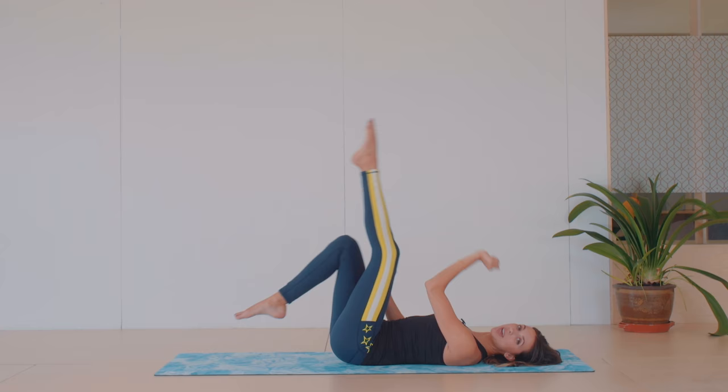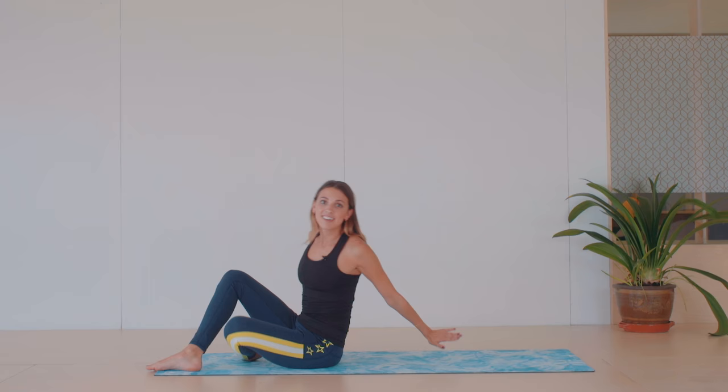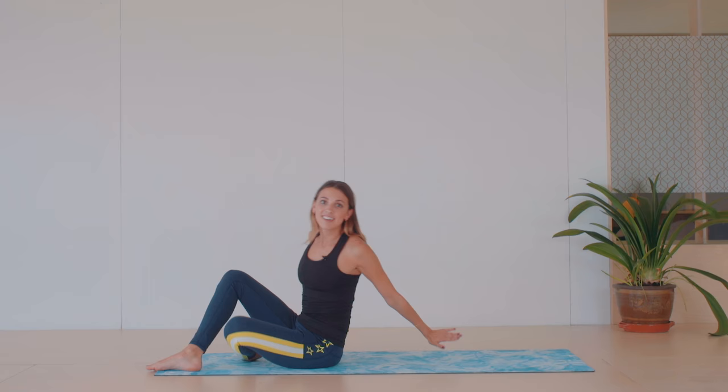So nice and short and sweet, but hopefully you are now feeling those abs. Come to a seated position after that last roll up. Thank you for joining me and have a great day. Don't forget to subscribe for more Pilates videos and I will see you again soon. Bye!